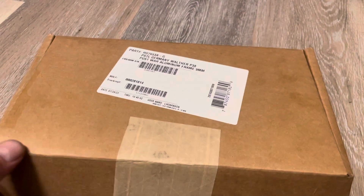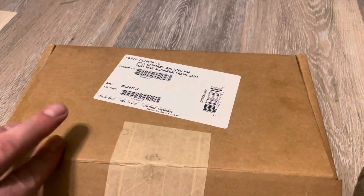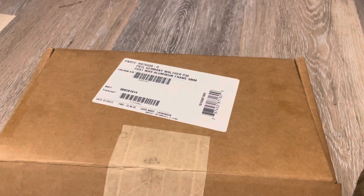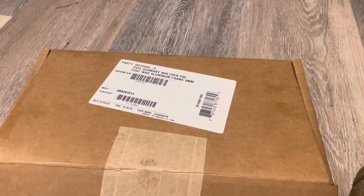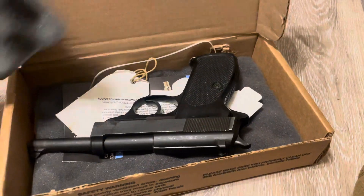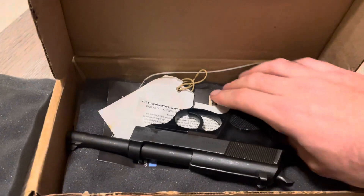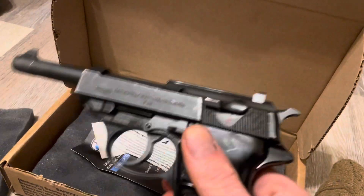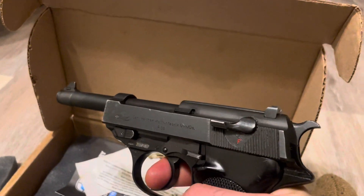I already opened it, I already shot it, blah blah blah. So let's see — here's the pistol. I don't pay for the hand-select fee because I think that's all bullshit. This is the post-war P38. Let's just pull the trigger.